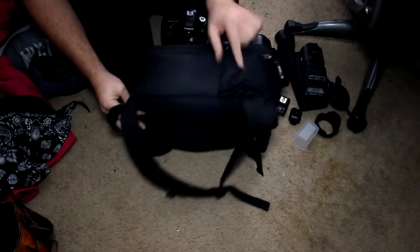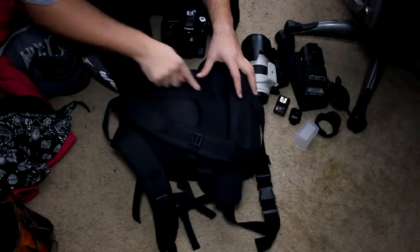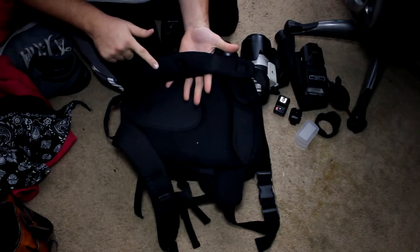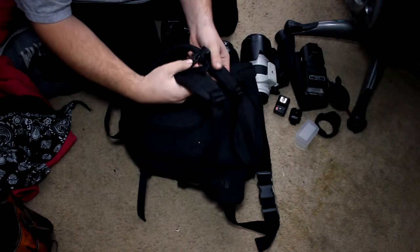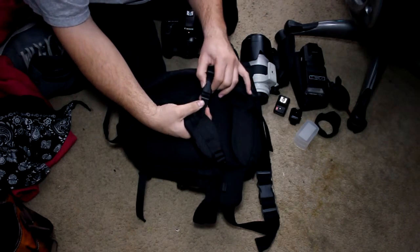The bag has one side pocket here. On the back it has a foam piece that is really comfortable on your back when you've got heavy gear. Even the sides of the straps also have a foam piece. It comes with clips on the side so that when you're walking it doesn't bounce a lot — you can clip it to keep it stable.